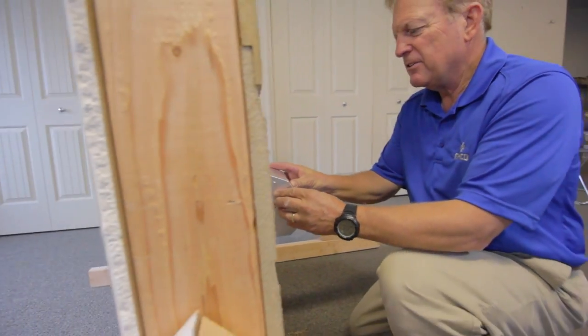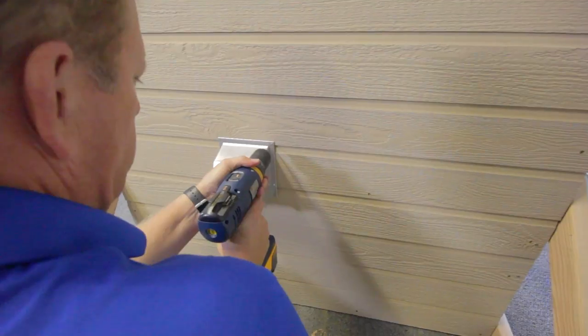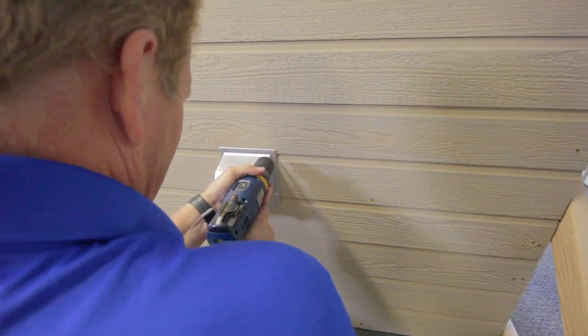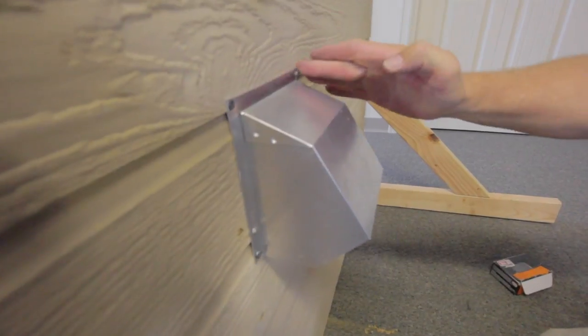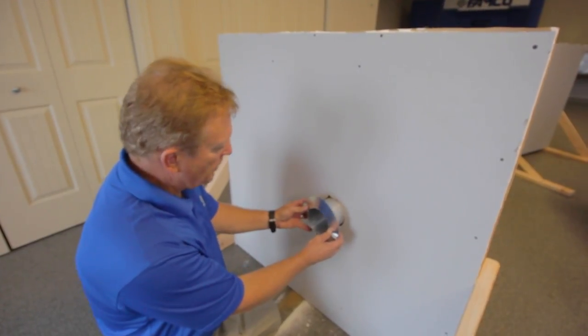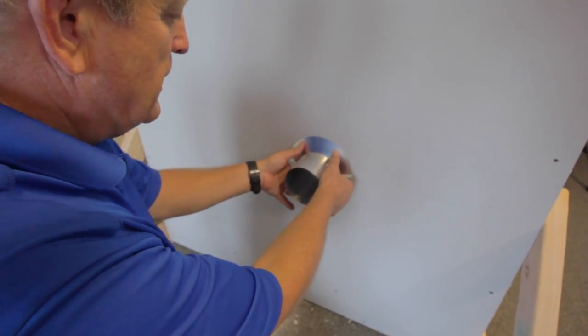Time to finish the job with step three. Slide your wall vent all the way through both holes until the collar is sitting flush with the wall. Using a drill bit, drill starter holes for your screws — one in each corner of the vent. Now finish it off using wood screws to secure the vent against the wall.